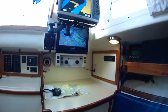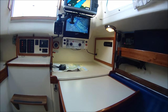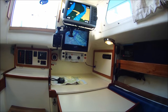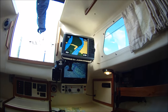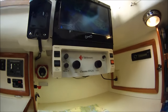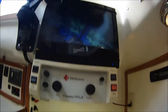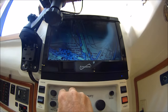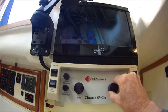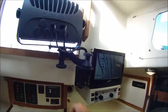Over here in the nav station area, we built a slide-out table to replace the original icebox. Because the owner has impaired vision, he's got a 12-inch Garmin plotter that he can see, and underneath it is a magnifying monitor — whatever material he puts under there to read, he can read it on that monitor at whatever size he wants to dial it into. And this, of course, swings out when needed for cockpit viewing.